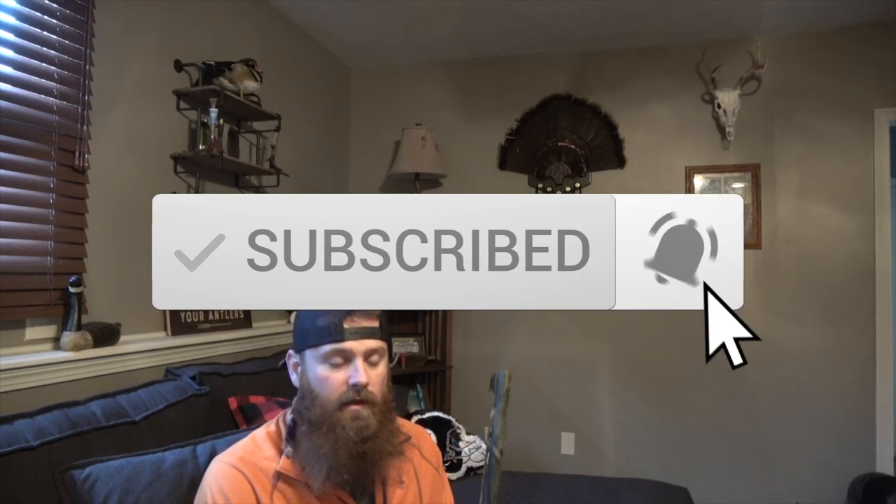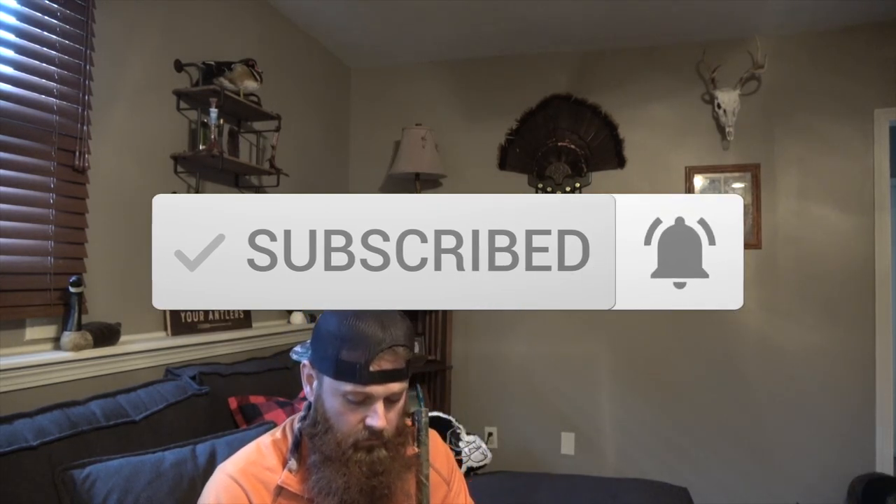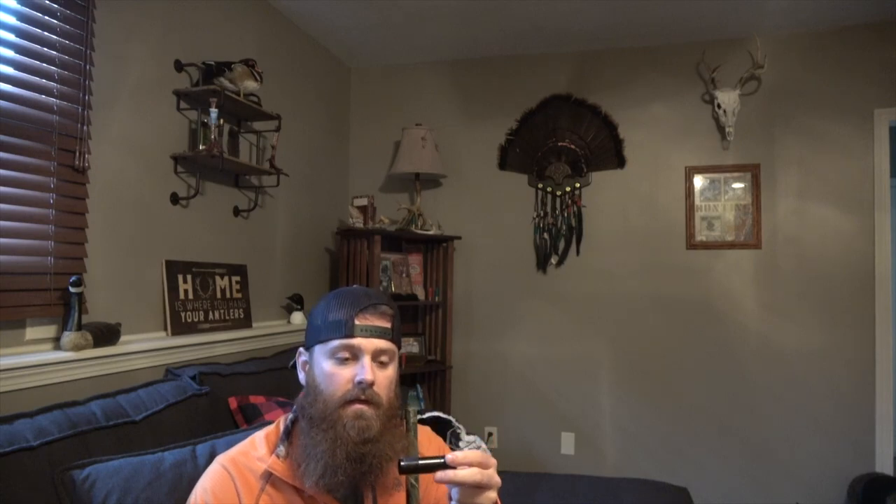Turkey season has ended, so I've got my turkey gun here. I've got it all cleaned up, taken everything apart. The last thing to go back in is the choke.